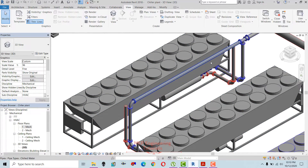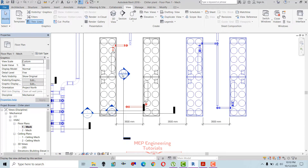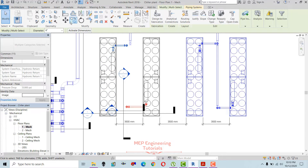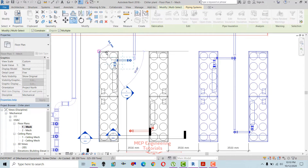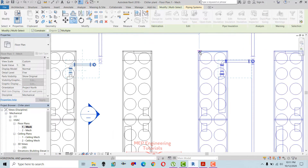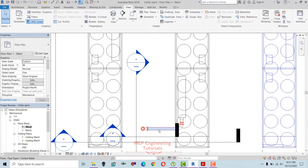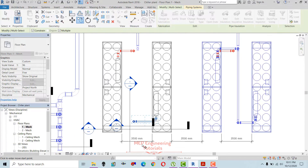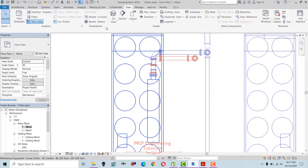We have created this pipe. Now I'm going to place the header. Before placing the header, I'll copy this connection and place it on the other chillers to save time — just copy this one, select the base point of the connection. Similarly for the second one: select it, copy, select the base point, and place it there. Going back to the 3D view.